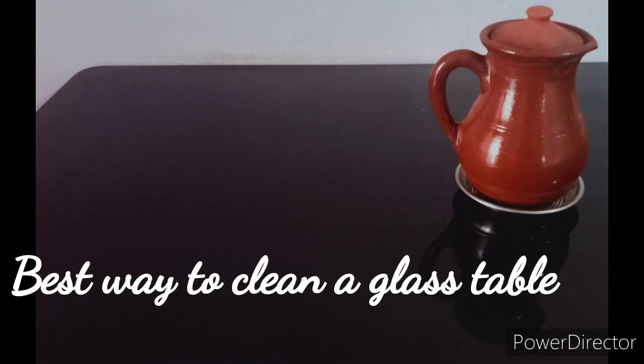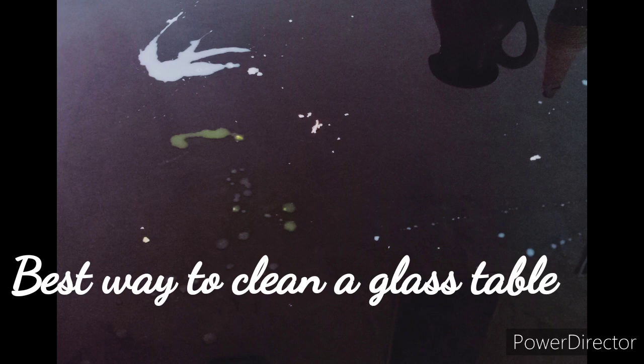Hello, Namaskaram. I am Shruti. Today, I am going to show you how to clean the glass table.